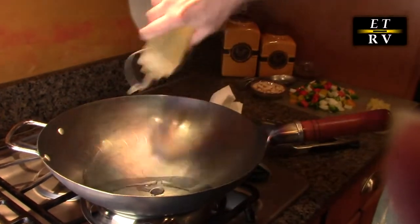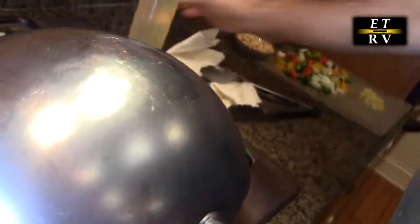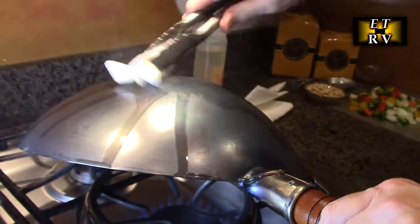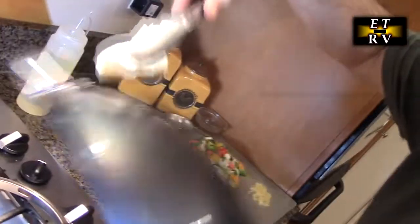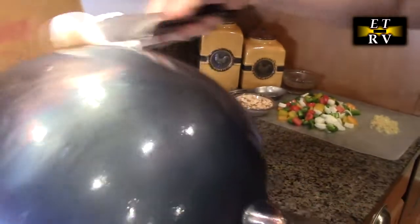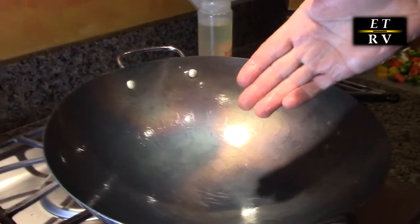I'm going to add the peanut oil — we're going to put a pretty decent amount. You're going to see it starting to smoke a little bit, that's normal. Just coat the whole wok, go all the way around including the handle and the rim. We're also going to do the bottom part — it might make a mess. Take your time and get all the surfaces, even the little chrome handle. Now we're going to shut the heat down, and the wok is ready to use.